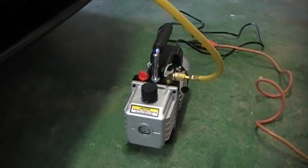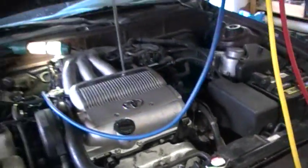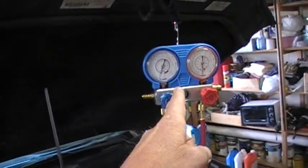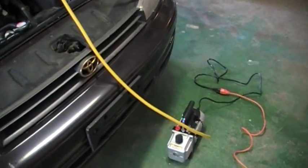Oil needs to be added to these things just about every time you use them. Coming from the AC system — both the low side and the high side — coming up into this manifold system, the refrigerant is being sucked out and evacuated through there.